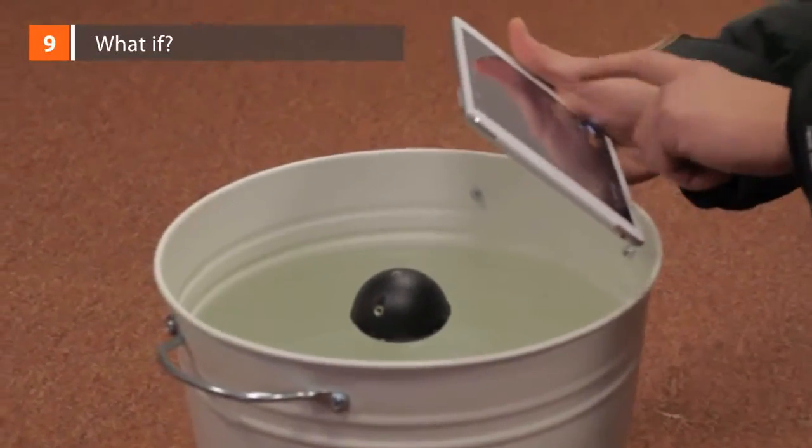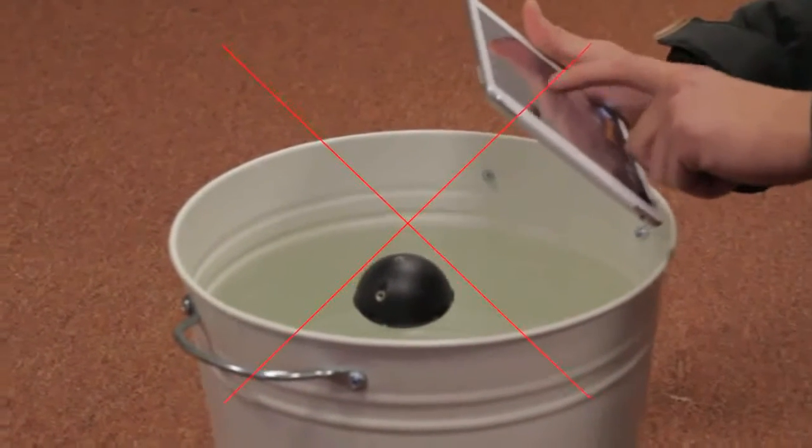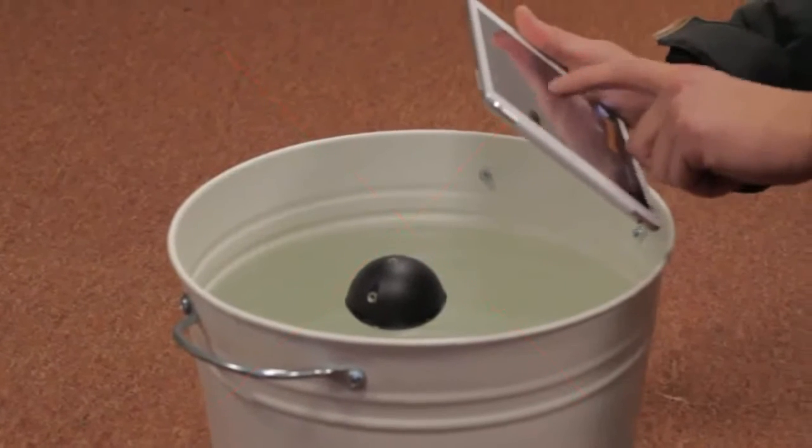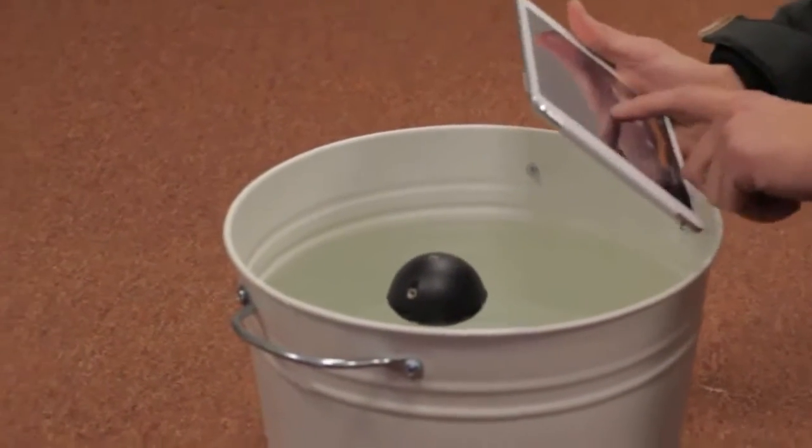What if... Deeper in the pool. Sonar will not work in small and narrow artificial water tanks like buckets or fish aquariums. You can test it in there if you like, but please note that readings will be inadequate due to signal reflections.